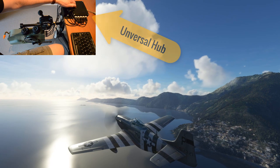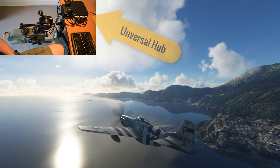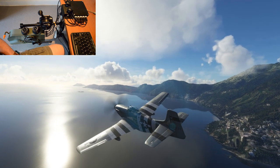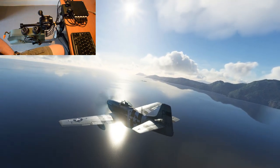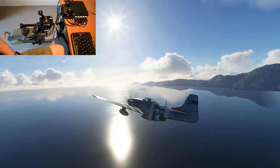This box I call the Universal Hub. It takes inputs from ten Authentikit controls. It's the only thing that has any electronics in it, which is a deliberate decision. It keeps the cost down. Just one USB cable from the back runs all your flight controls.